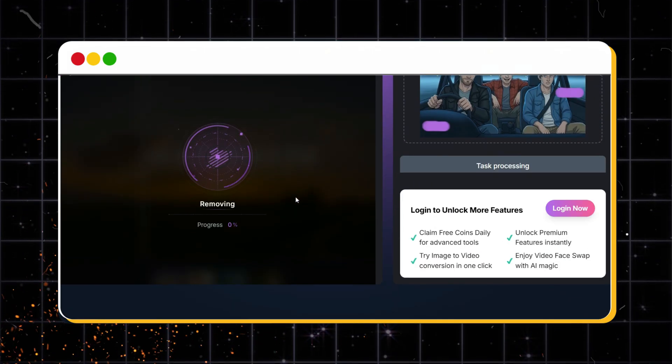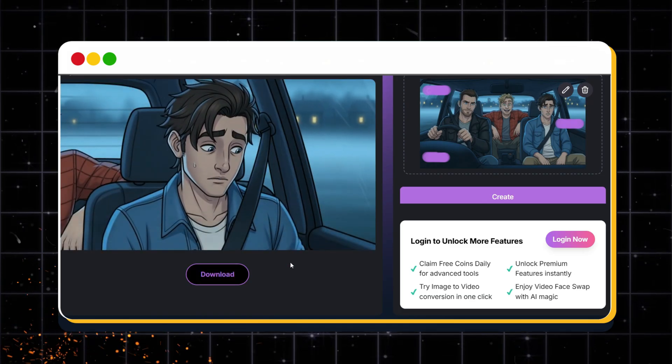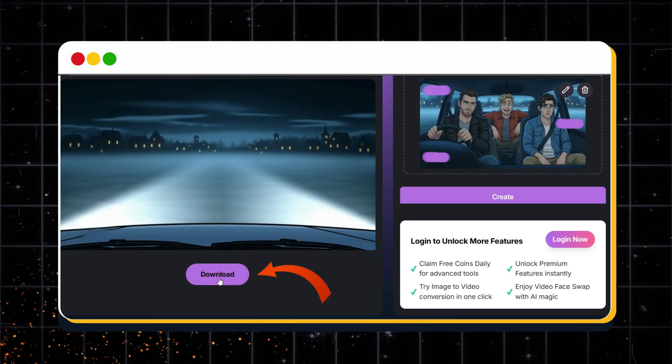In just a few seconds, your clean, watermark-free video is ready to preview. Let's preview it. "Still can't believe we're robbing a village bank." "That's the point, genius." If you're satisfied with the result, simply download it right away.